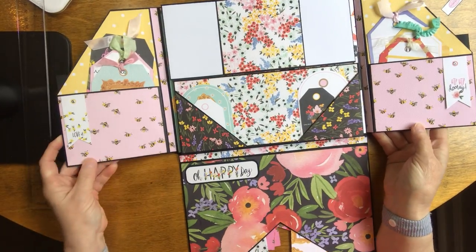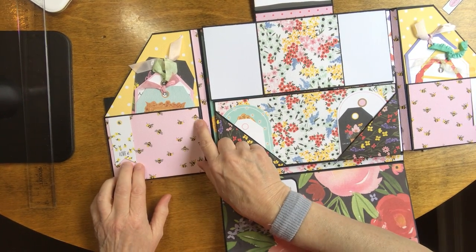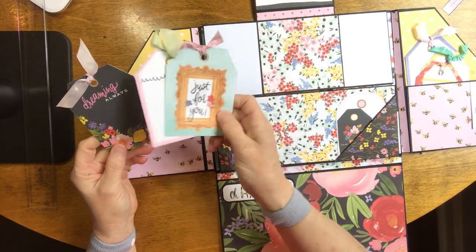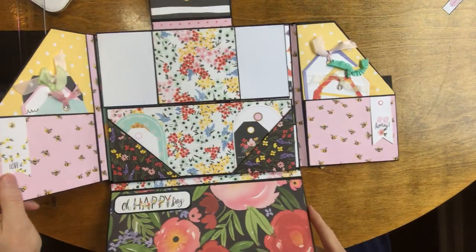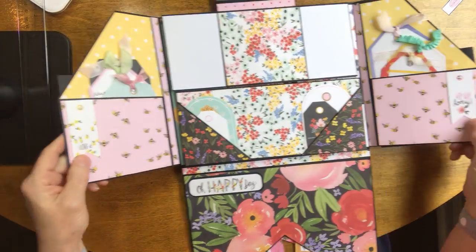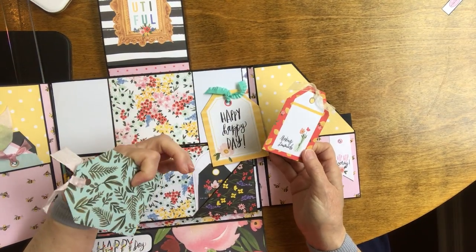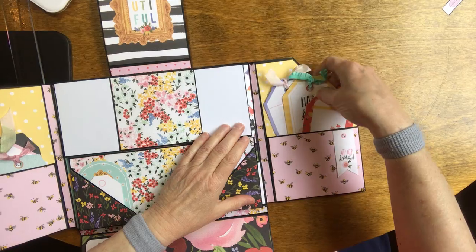On the back of these angled pockets I've got a pocket with some tags with seam binding on them. One says 'just for you,' another says 'love,' another says 'dreaming always.' Those can be used for journaling or for pictures. On the other side there's another angled pocket with a tag that says 'hip hip hooray' and a tag that says 'love.' Up here I have three more tags with ribbon: 'making lemonade,' 'happy happy day,' and 'smile.' Those could be used for pictures or journaling.